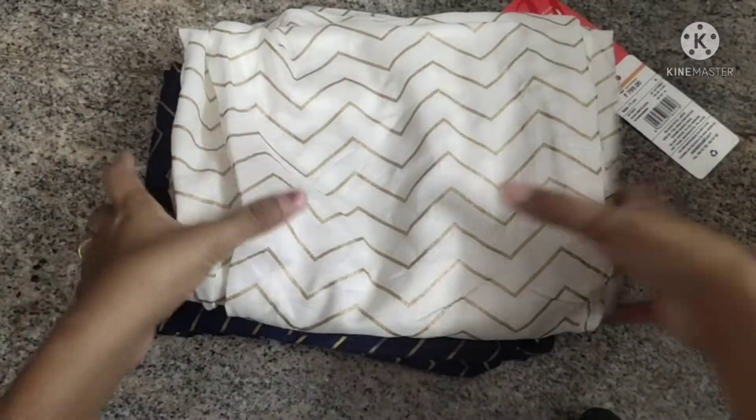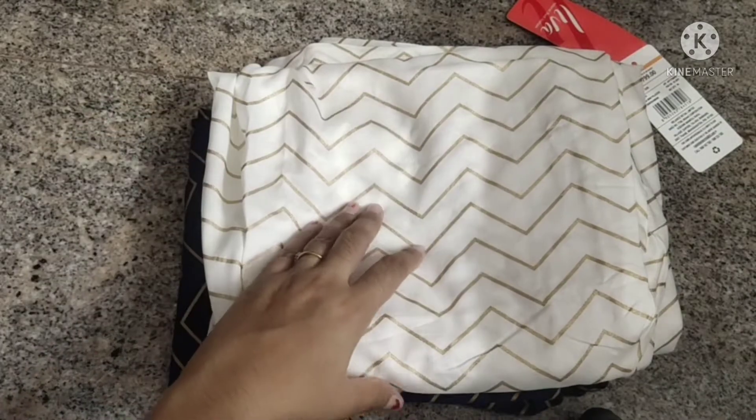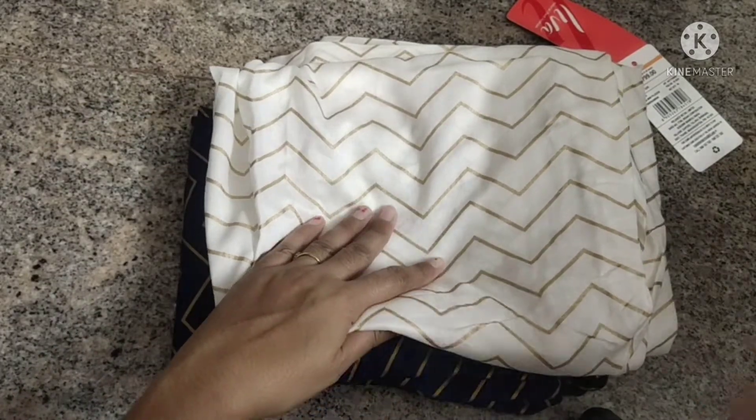Hello, everyone. I am very excited. Today, I am going to share my latest kurti collection.